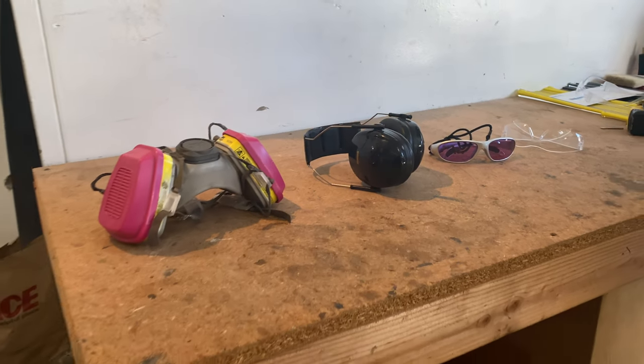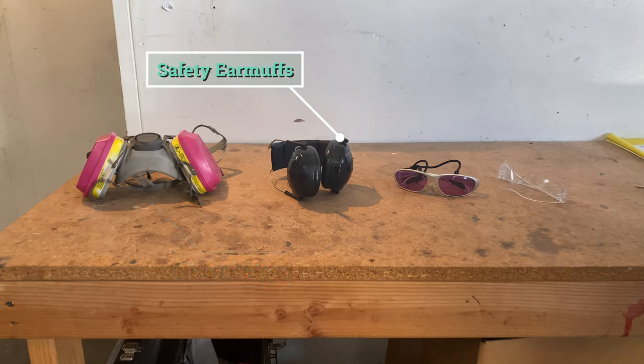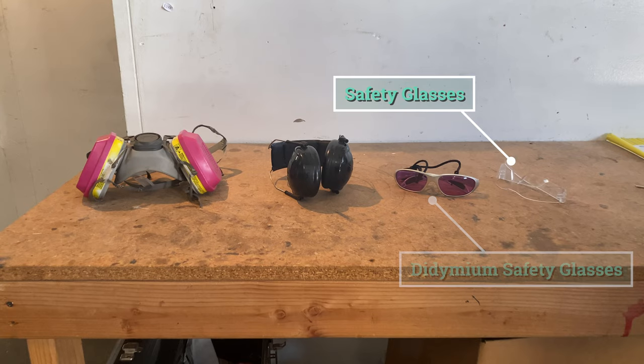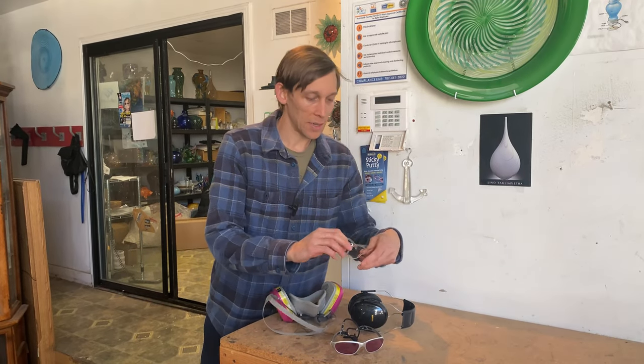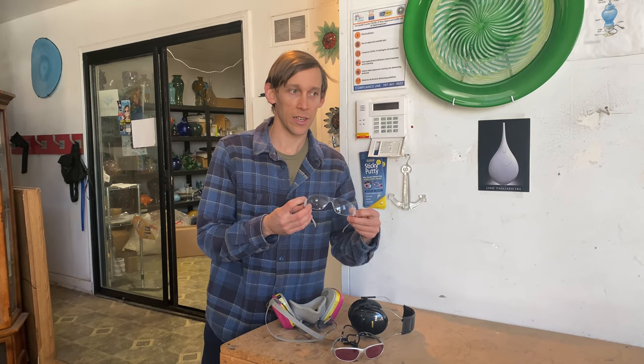For your lungs, you want to wear a respirator so you don't breathe any dust or fumes. Ear protection too — when I'm cutting metal or grinding glass it's really loud. And then eye protection: I've got these glass blowing glasses, they're didinium so they cut out the bright sodium flare from the glass. And if I'm just cutting metal or grinding glass, I have these clear safety glasses.